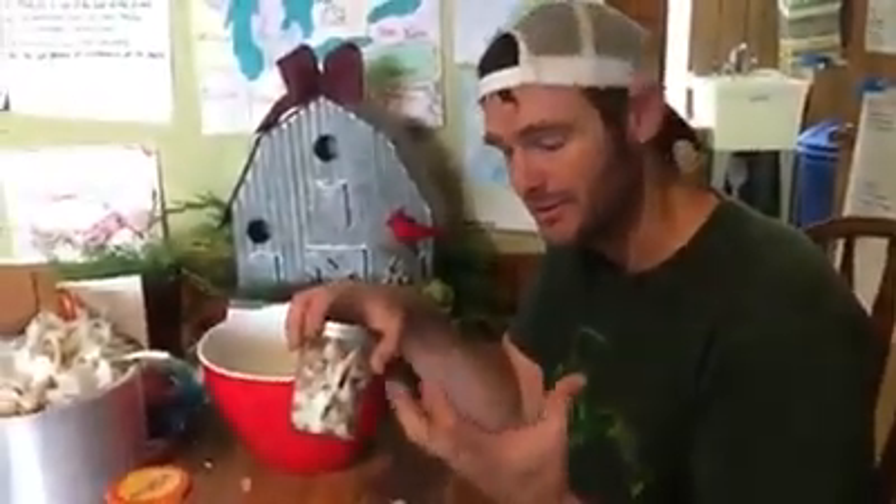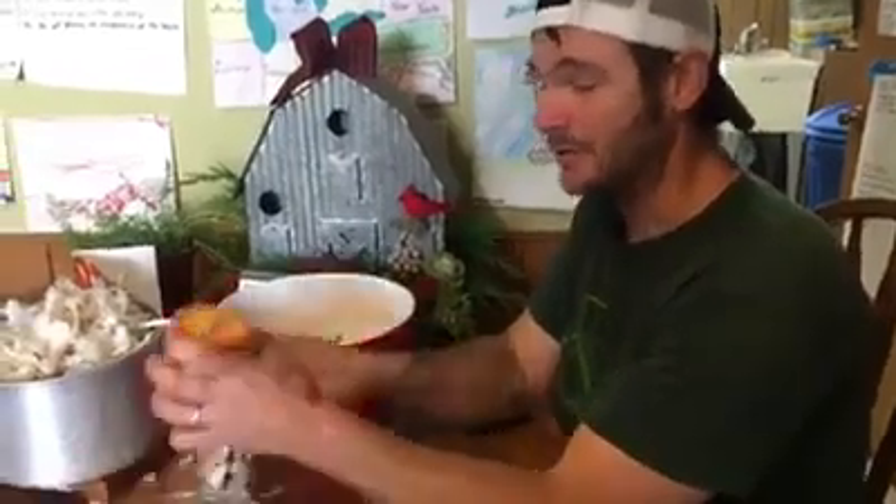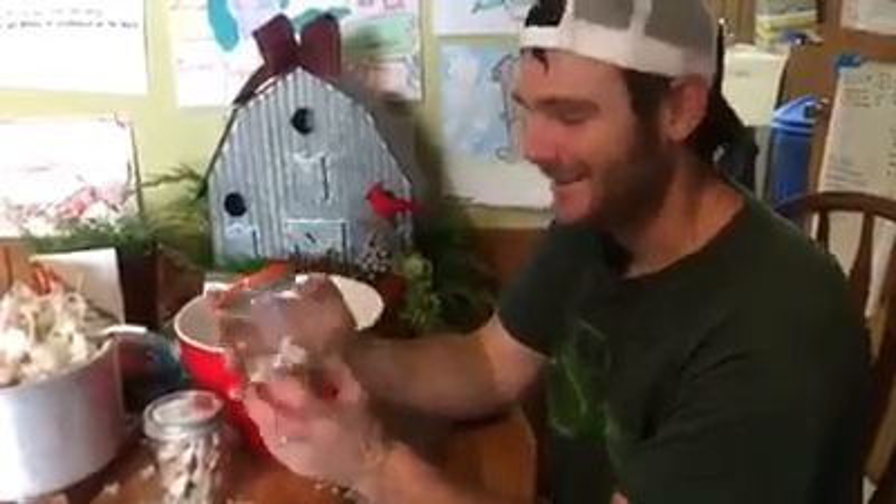They won't be the same kind of regular consistency — they'll be a little bit softer. But you can use this in your sauces, however you would use raw or fresh garlic in your recipes. You can also use your special recycled Casa Mamanita salsa jars as well.